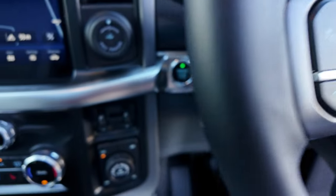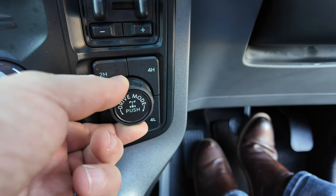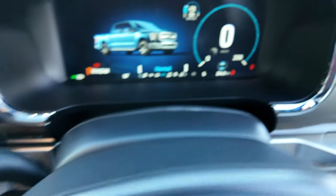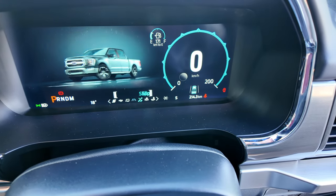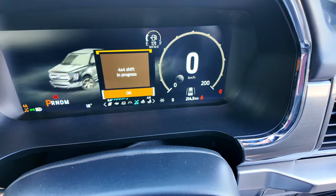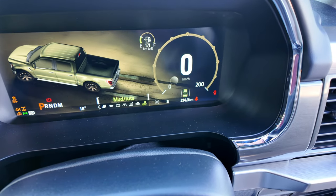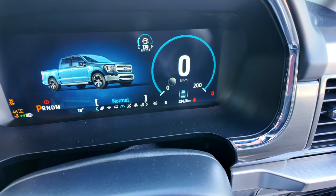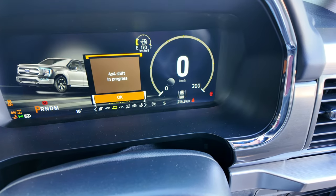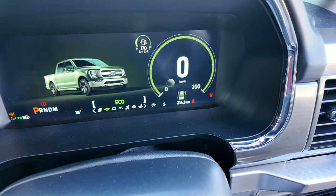The different drive modes are operated from a controller by sliding it around. Slide right to go to Slippery, then Deep Snow and Sand, and finally Mud and Ruts. Scroll it back left to return to Normal, and keep going left for Tow/Haul mode, Eco mode, and Sport mode.